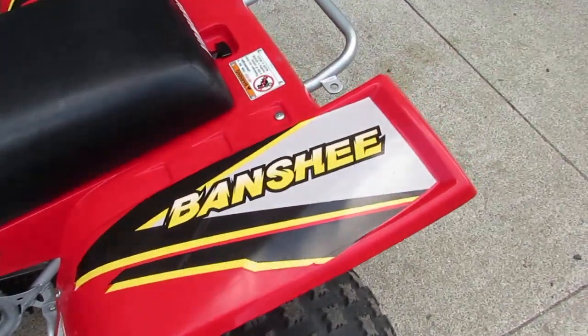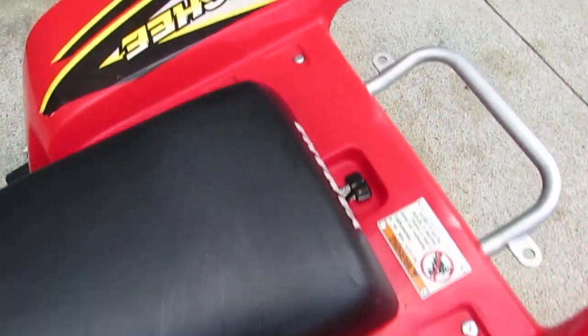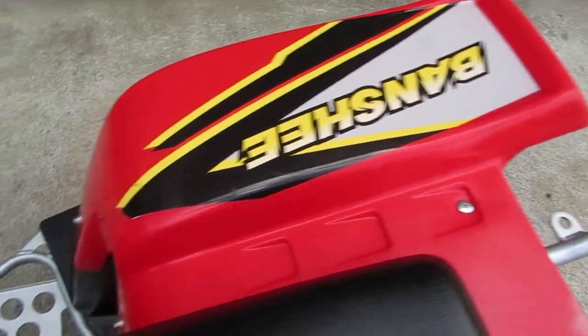Just want to show you the plastic on this — it's in excellent shape. Original decals, no breaks or cracks in any of the plastics. Seat cover is original and in great shape.